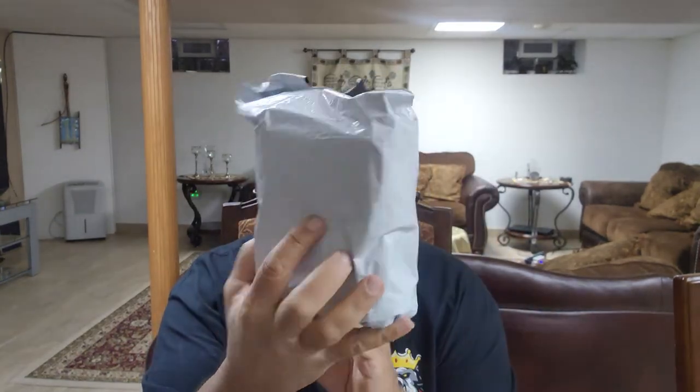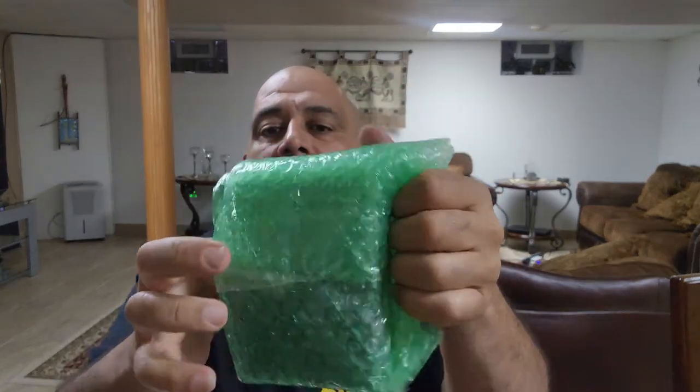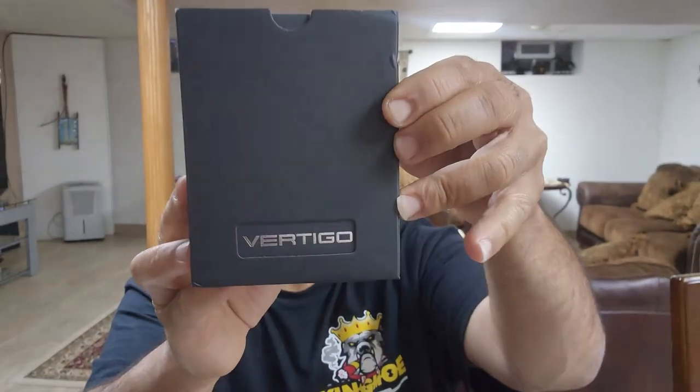Alright, here we come again with the Ash Man. We're doing unboxing — opening some cigar toys. I got another package here from Amazon. It comes in bubble wrap around it and I know exactly what it is. Let's go ahead and take it out of this protective packaging. It's a cool vertical lighter.